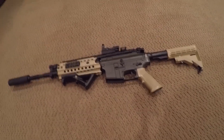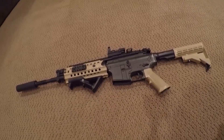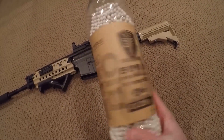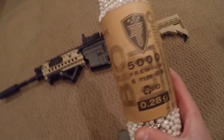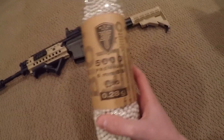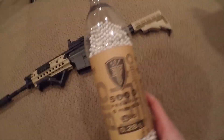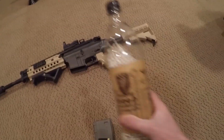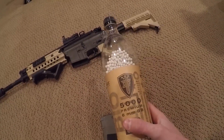The number one thing you can do to extend the life of your AEG is to use high quality BBs. Two really good brands I recommend are Elite Force and Golden Ball. Other brands would work as long as they're basically not Crosman — anything but Crosman should do pretty well.